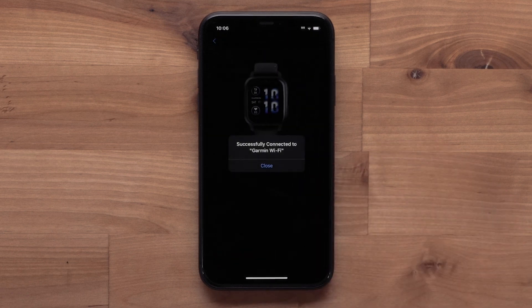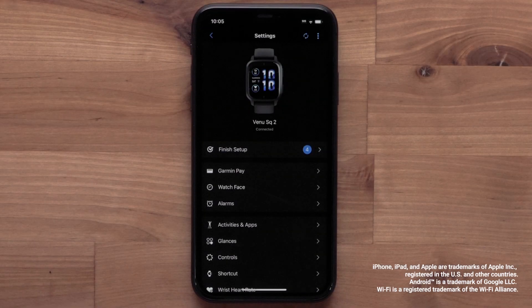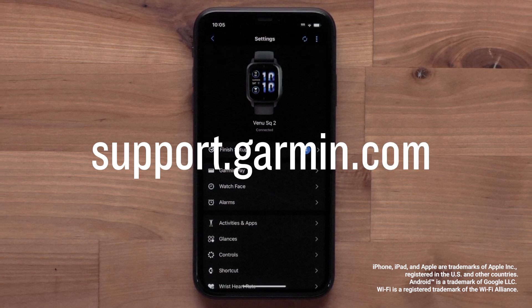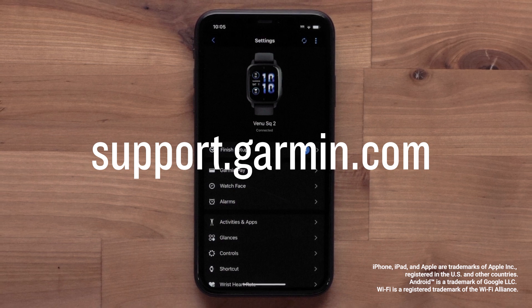A successfully connected message will display, and your watch is now connected to your Wi-Fi network. You can now set up a Wi-Fi connection on your Venue SQ2 Music Edition smartwatch. For more help, please visit support.garmin.com. Thanks for watching.